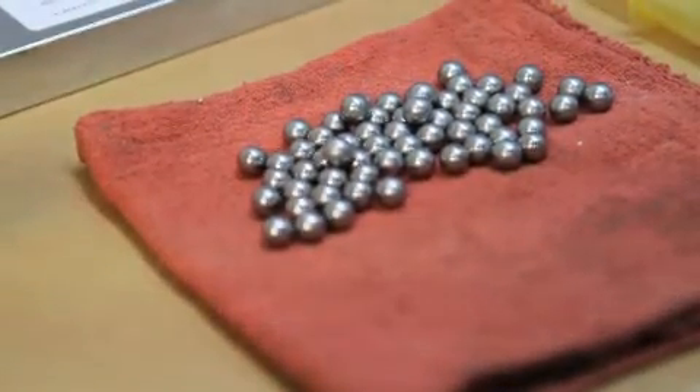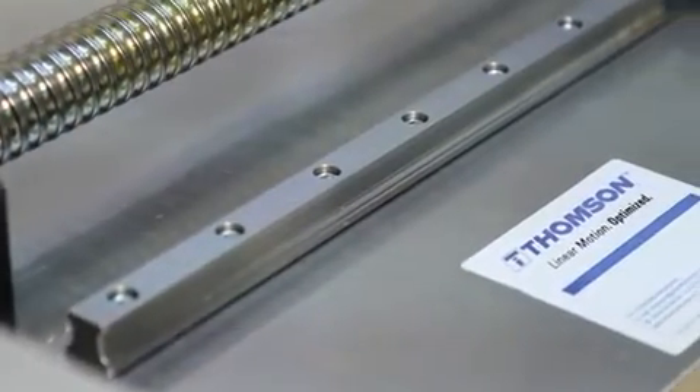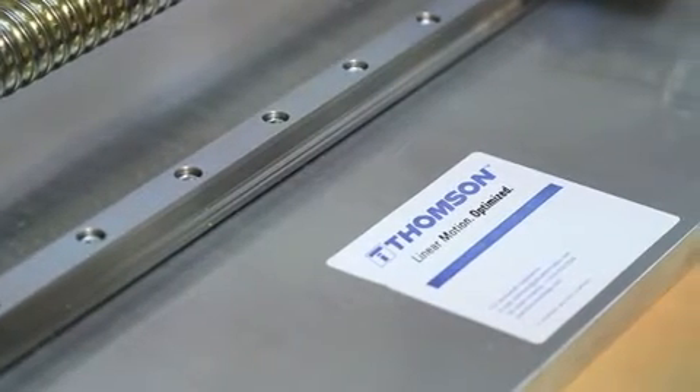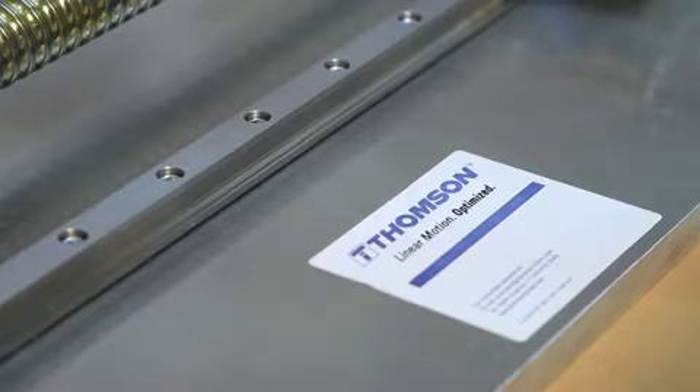We're continually updating our products, continually improving what we do and how we manufacture. We supply the profile rail, we supply the ball screw, we have the motor, we've got the know-how — we can do the whole system. And that's what Thompson brings to our customers.